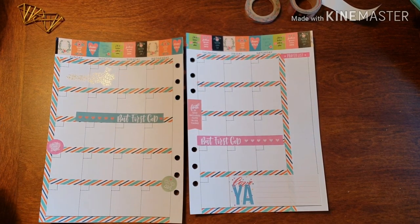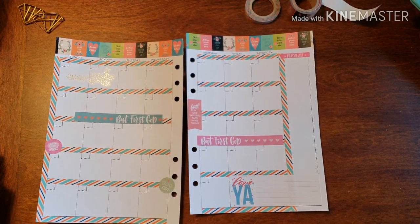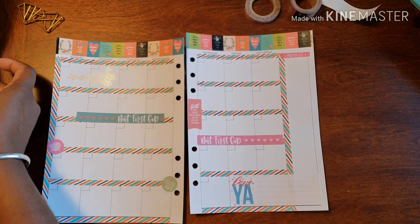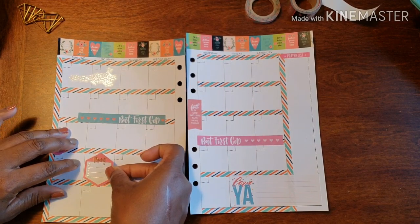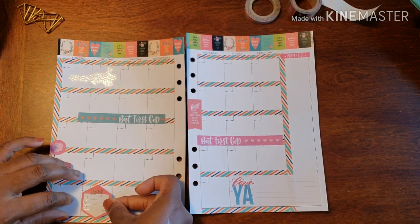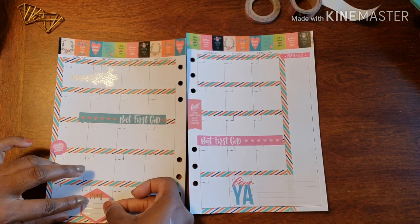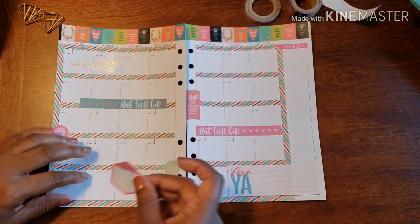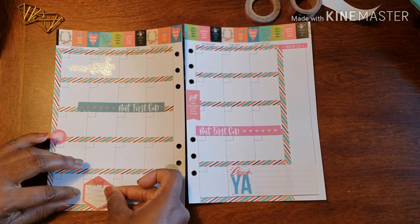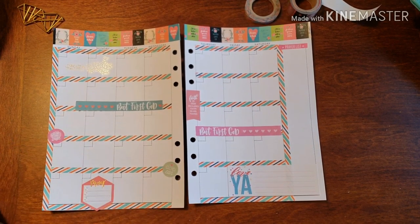There's another 'pray' sticker that works a little bit more with the colors we're trying to go with — this one doesn't really match. I thought this was really cute to have down here for this planner. If I could just not make it crooked, it would really work. There we go.